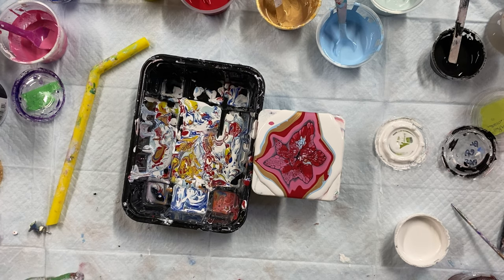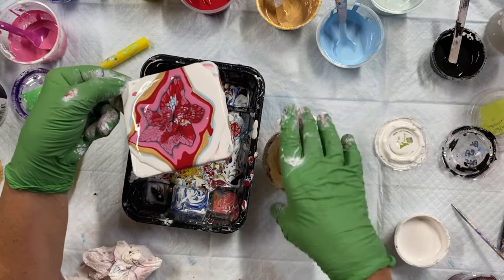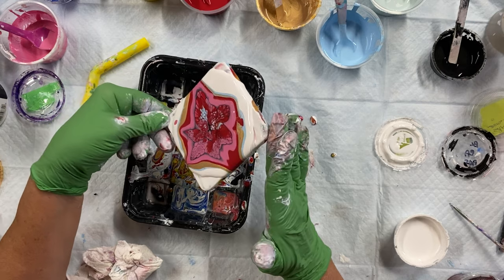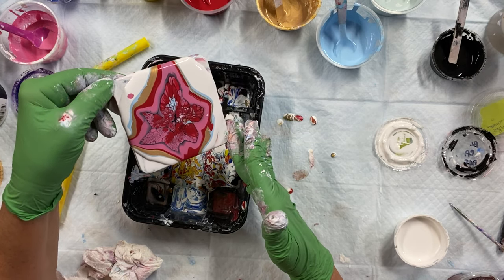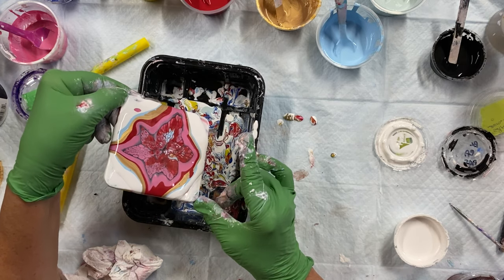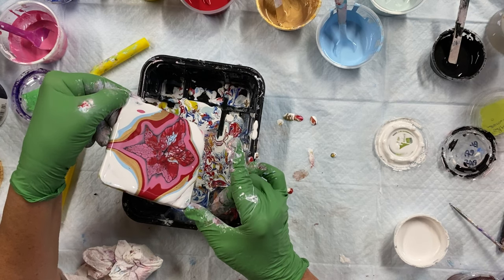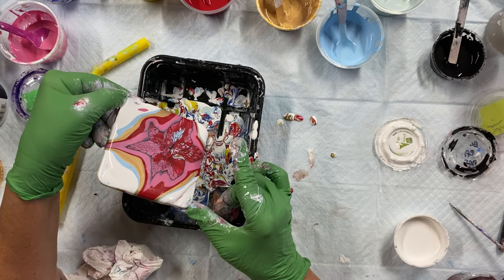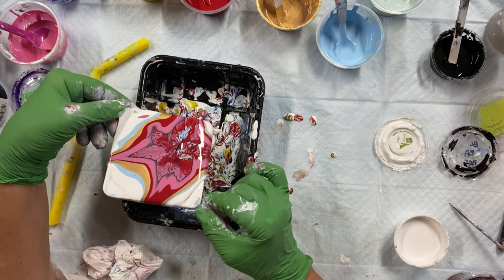Aren't they pretty? It should be okay now. That red house paint is awesome. So the red is house paint, the blue is house paint, of course the white is house paint.